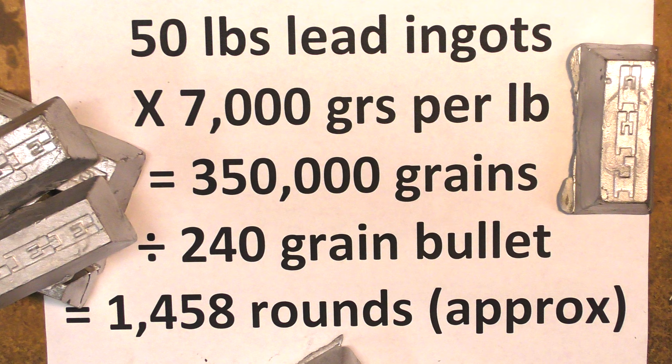Now say you have 50 pounds of lead ingots you've cast and you want an estimate of the amount of bullets for your .44 Mag that you can cast, so you can buy enough powder and primers. Take the 50 pounds, multiply by 7000 grains — that equals 350,000 grains. Now divide that by the weight of your bullet; in this case the 240 grainers. That comes out to 1458, so now you know you'll need enough powder and primers for 1458 rounds approximately.